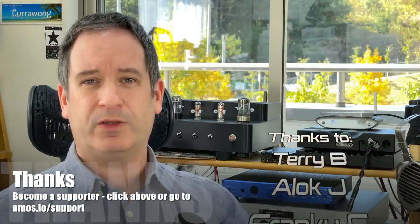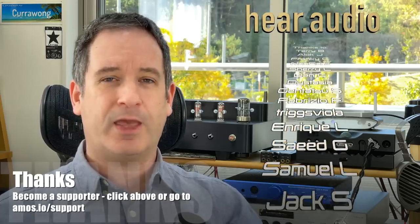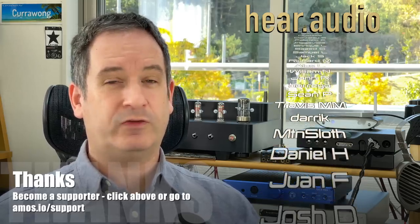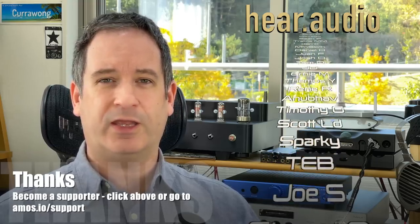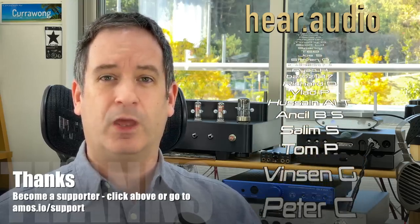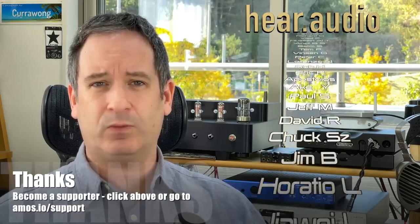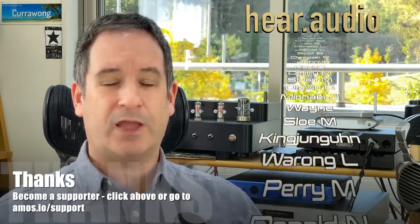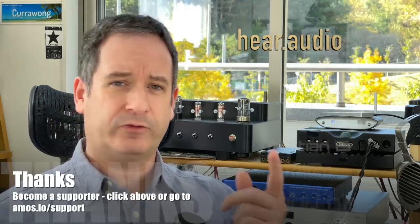Thanks everyone who has been supporting me. I see a lot of people asking for advice in the YouTube comments — consider helping me out if you want, even just for a month. Sign up and ask me as many questions as you like — these questions help me understand what people are interested in seeing videos about. Do check out the FAQ to make sure you know what gear I have experience with, as you wouldn't want to ask about something I haven't used. As always, thanks for watching — don't forget to subscribe and like if you enjoyed this video, and I'll see you online.